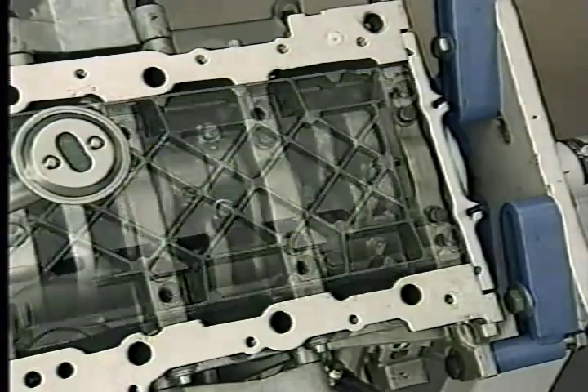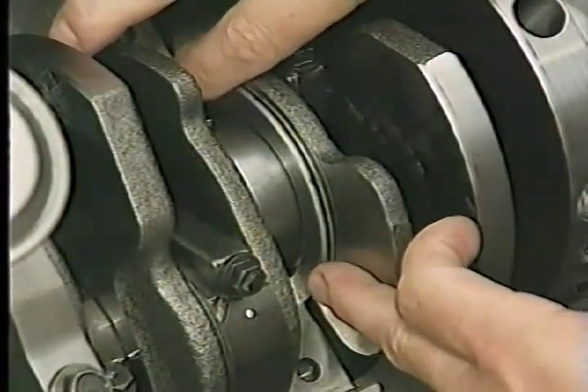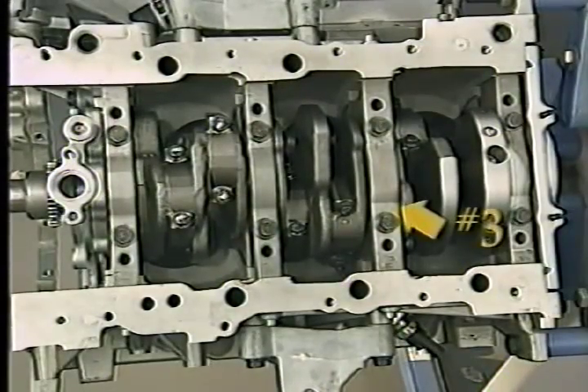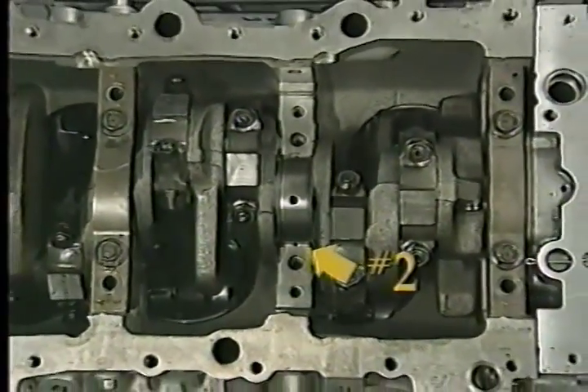All of the engines support the crankshaft with four main bearings with six bolts for each main bearing cap. The main bearings are numbered from the front of the engine to the back. All engines use loose thrust washers which are installed in the block after crankshaft installation. On the 2.7 liter engine they are installed on the number three main bearing, while on the 3.2 and 3.5 liter engines the thrust washers are located at the number two main bearing.